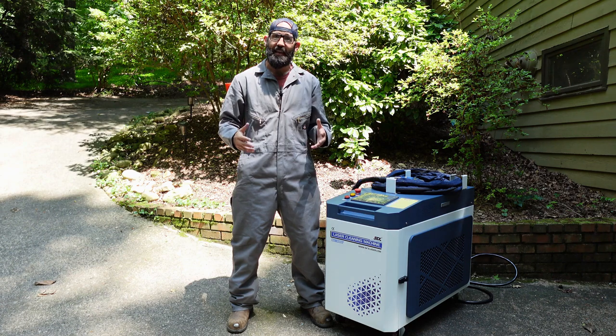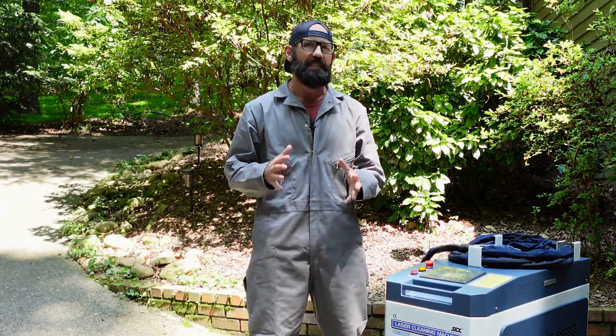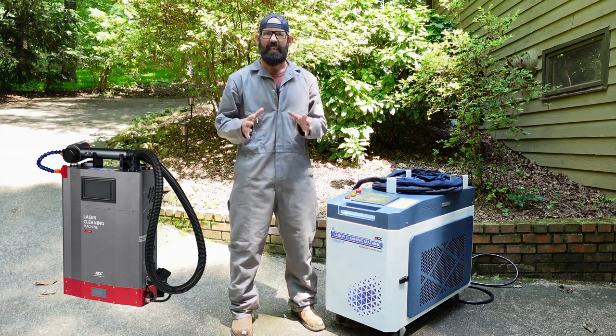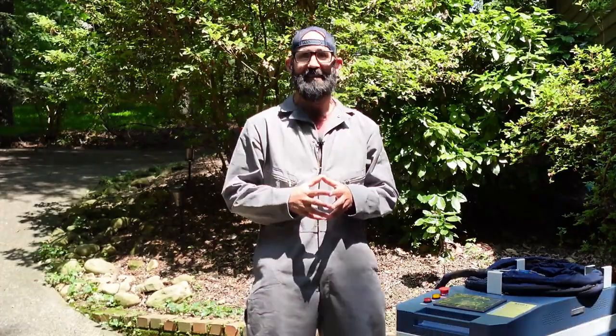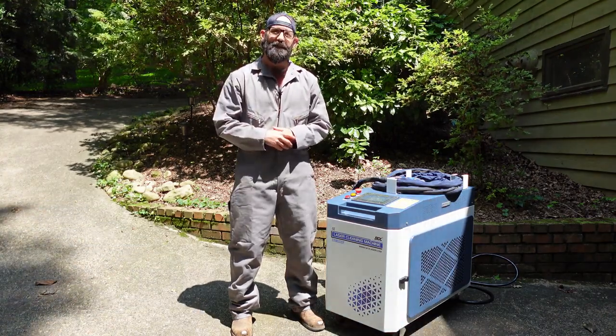That about wraps it up. I hope you enjoyed watching this as much as I did making it. If you got value out of it, smash that like button and leave a comment below. One thing we didn't get into is the different kinds of laser cleaners — SFX Laser also makes the LC100, a 100-watt pulsed MOPA portable fiber laser for finer, detailed cleaning work. Links are in the description below, and you can get them right on Amazon with fast shipping. Thanks to all my subscribers — it means a lot and makes me excited to make more videos. Until next time, I'll see you right back here on Laser Engraving 9-1-1.